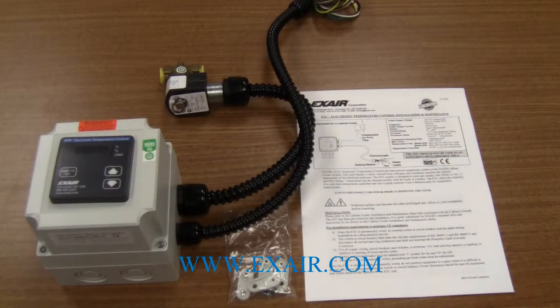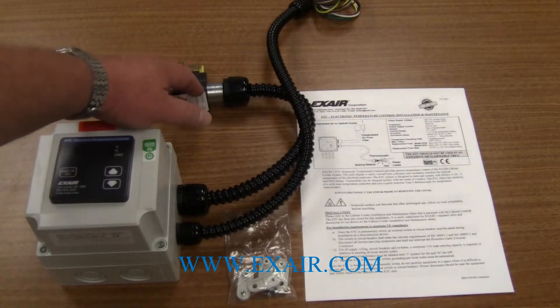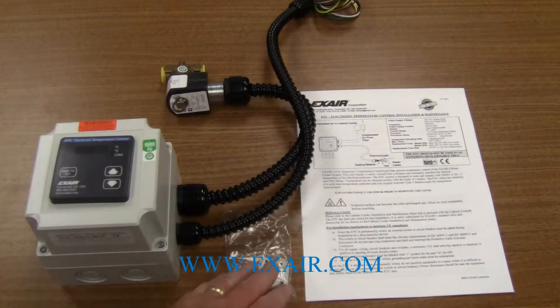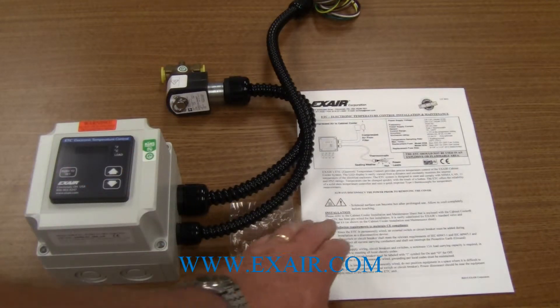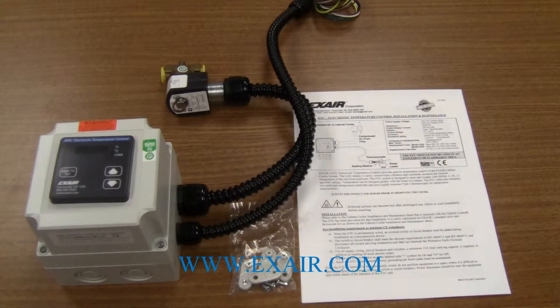The electronic temperature control consists of the electronic control module, solenoid valve, mounting hardware, and you also receive an installation and maintenance guide.